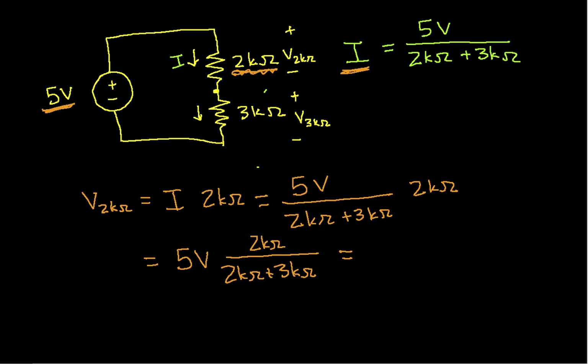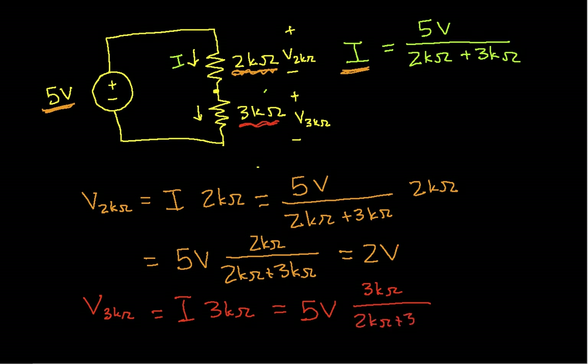Working this out: 5 volts times 2,000 over (2,000 + 3,000) gives us 2 volts. That's a handy result — it turns out to be general and very useful. For the 3kΩ resistor, V_3kΩ equals I times 3kΩ, which turns out to be 5 volts times 3kΩ over (2kΩ + 3kΩ), equal to 3 volts.